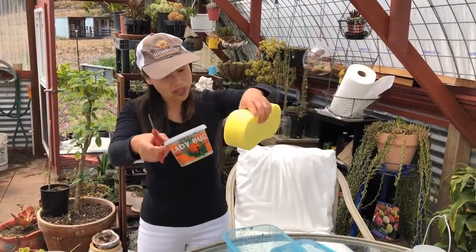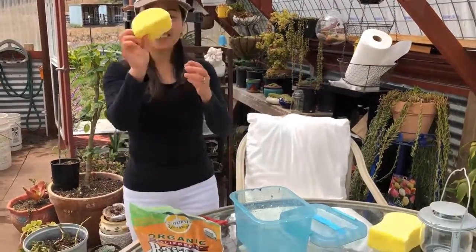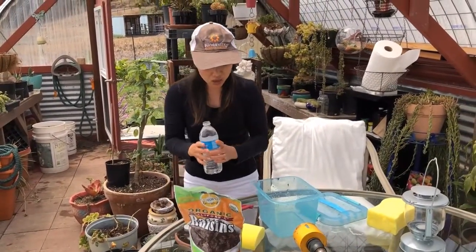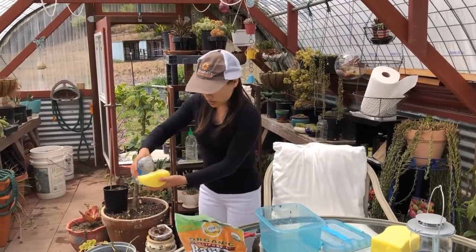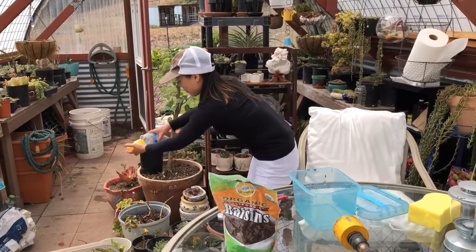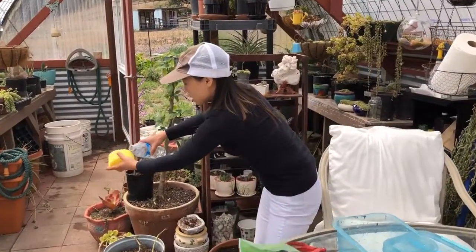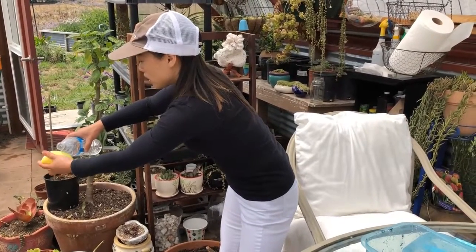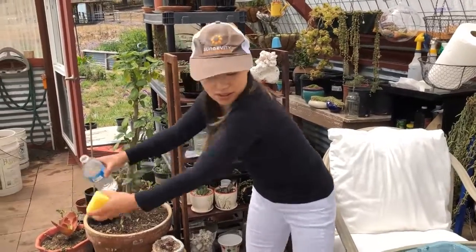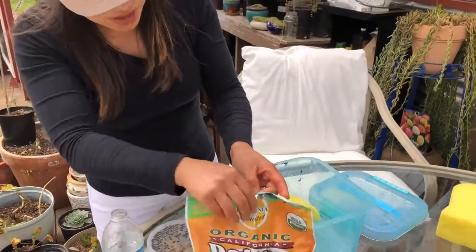How big should this sponge be? I don't know. This is tap water — you can use any drinking water. Soak it with that. The raisins are the ladybugs' food. We provide the home for the ladybugs because they need both water and food, so they will stay in the house, their little house. I put that aside for the drinking water and the raisins.